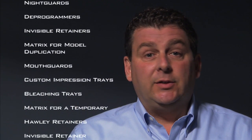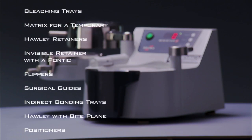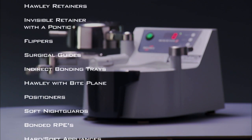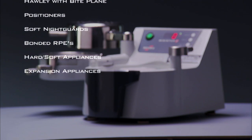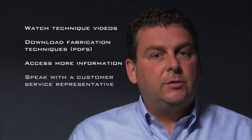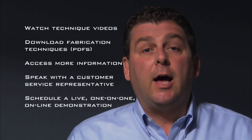I mentioned earlier a wide variety of applications for the machine. These are some of the most popular. It's easy to see with a variety of appliances that you're able to fabricate on the MiniStar that you can get a quick payback and take control of your lab bill. Many doctors have told us they've recouped their investment in just a few months. Thank you for watching this demonstration. At the end of the video, you'll have the option to watch technique videos, download fabrication techniques, access more information, speak with a customer service representative, or schedule a live one-on-one online demonstration.